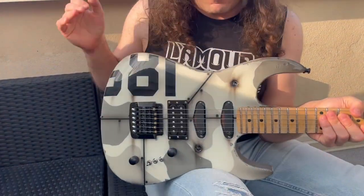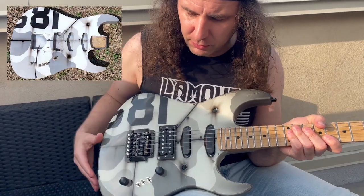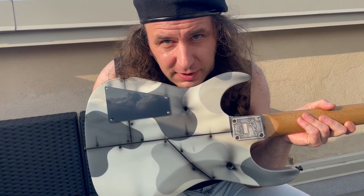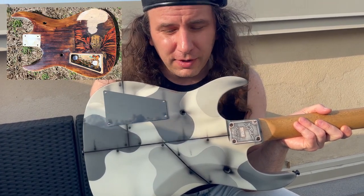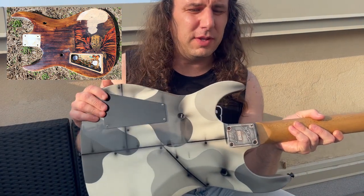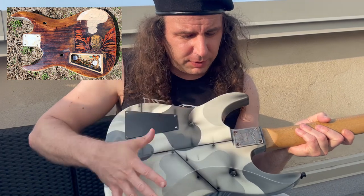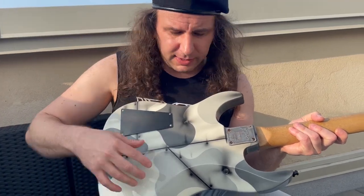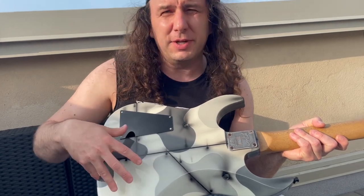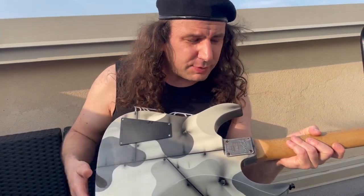The body. The front still had the original Dan Lawrence paint job. The back — as gorgeous as this looks — if you look at the before photo, whoever had this in the intervening years between the original owner and Mike Greco completely stripped the Dan Lawrence paint job off the back, gouged the hell out of it, put some weird goofy graphic of the comic book character Spawn, and lost the control cavity cover. It was just an absolute nightmare.